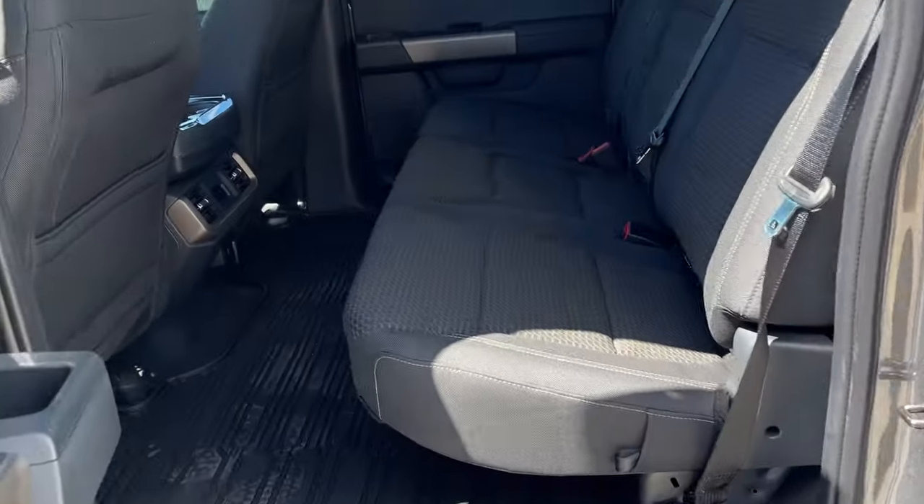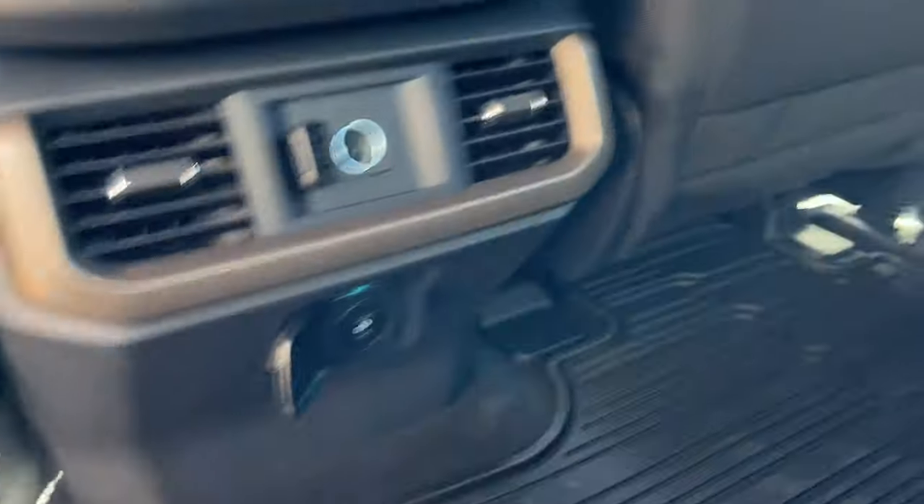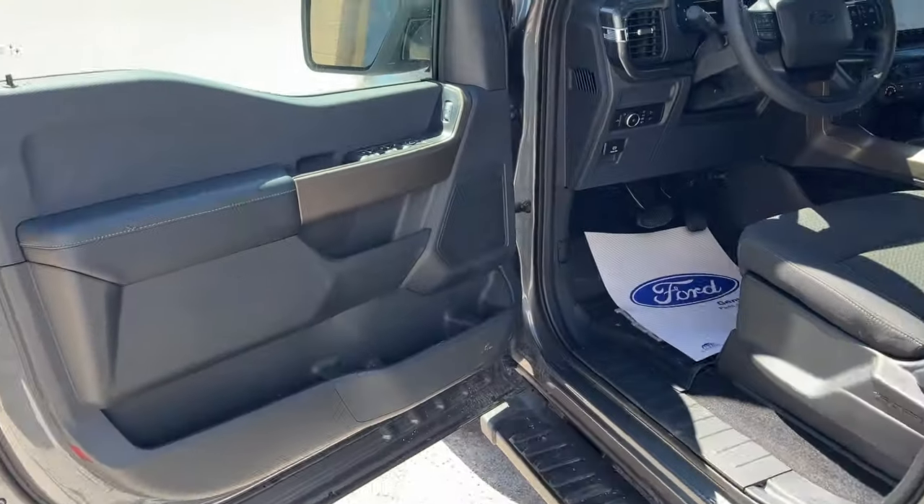Coming around to the interior, really nice black and bronze seating material — really high quality cloth. You do have a couple of USB ports back here, a 12-volt outlet, your own climate vents, some cup holders and storage behind the driver and passenger seats, as well as tray-style all-weather floor liners throughout the vehicle.